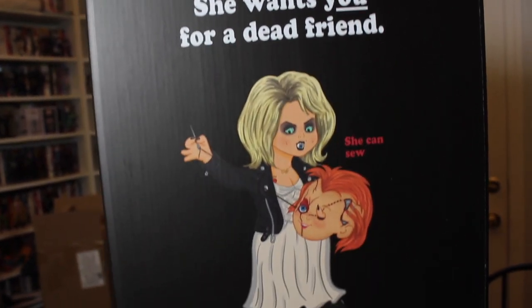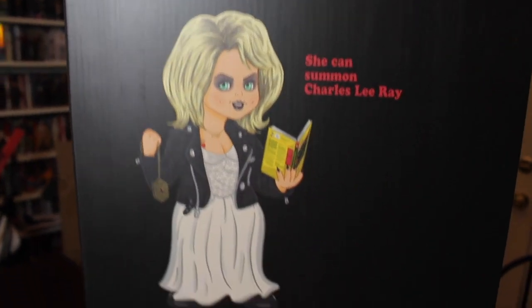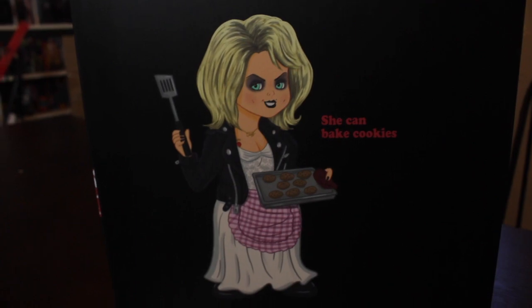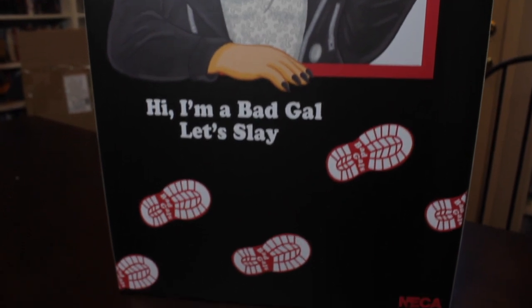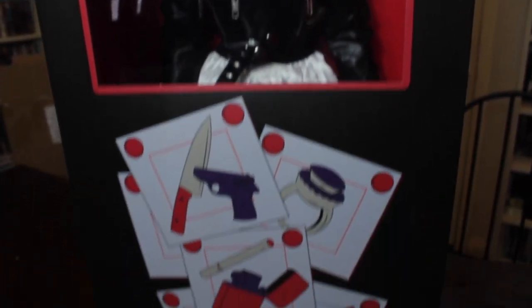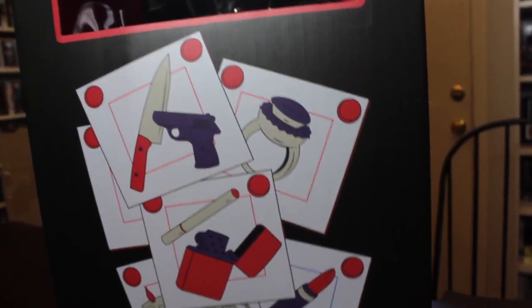It's a nice way of taking the established Good Guy doll box and turning it into a Bad Gals box. The normal Good Guy dolls box features different Good Guys on the side in different outfits doing different professions, and this features Tiffany doing different things she did in Bride of Chucky — some nice references. My favorite being that she can bake cookies just like Martha Stewart. The Collect All the Bad Gals accessories on the front are all things Tiffany uses in Bride of Chucky: her lighter, the Heart of Dumballa, the candle, lipstick, knife and gun, and engagement ring.